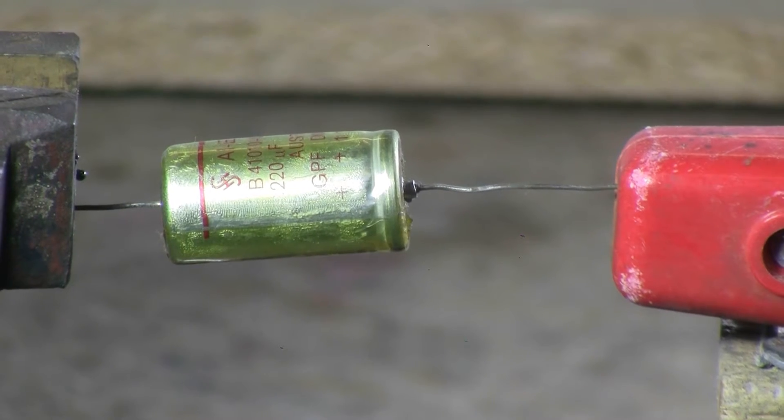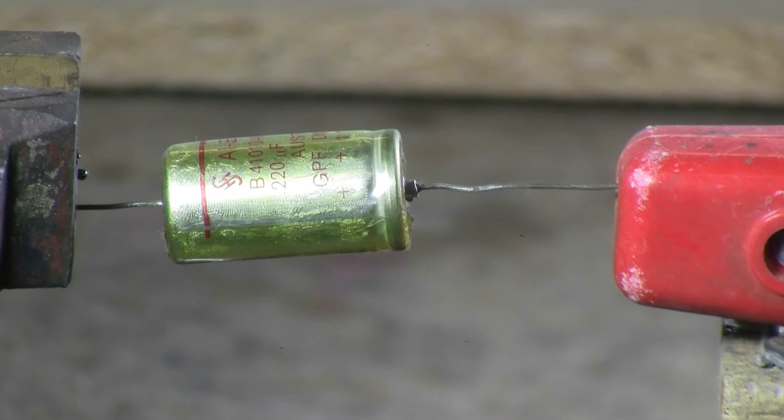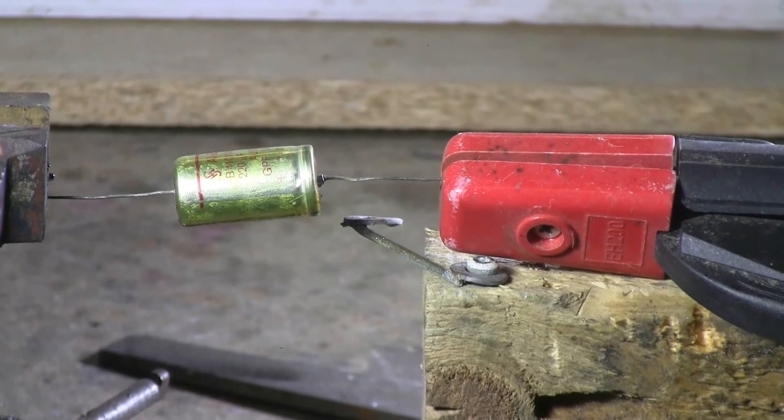Next up is 220 microfarads, 120 volts. Again, extremely old. Let's hit this second capacitor.